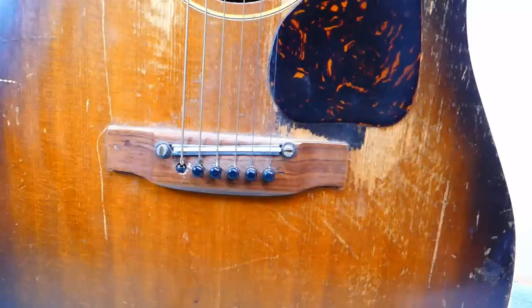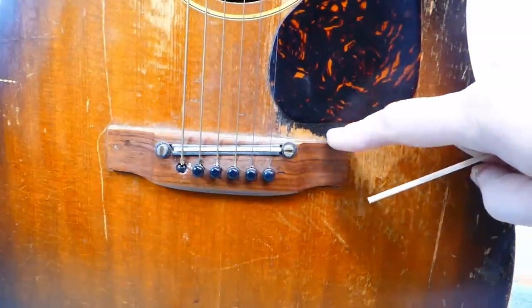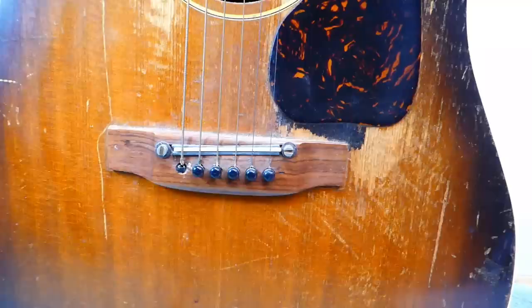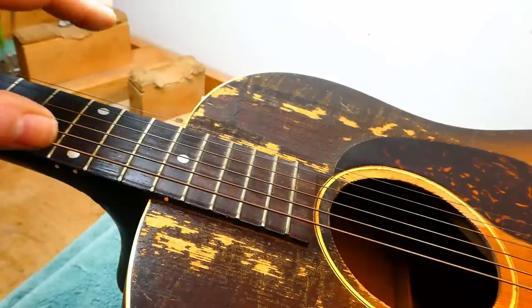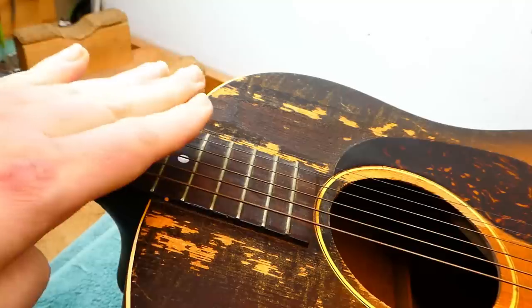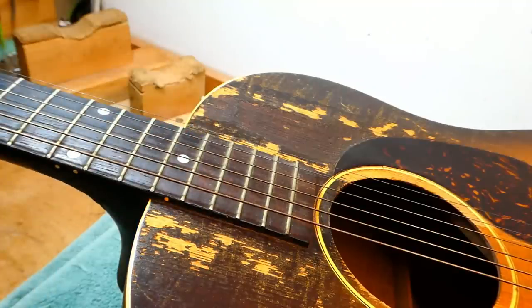There's a chance that area was stained, which would be a real shame because I want to scrape or sand it back down to bare spruce like the surroundings. Honest pick wear would look more appropriate. It'll be easier to try that with the bridge out of the way. So the order of operations: take the bridge off, glue up all the back cracks, then try to take off the neck.